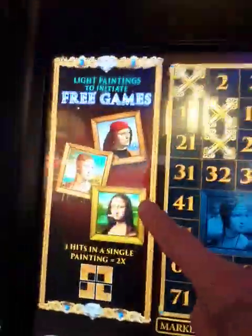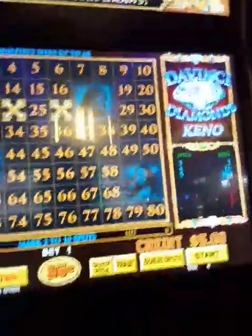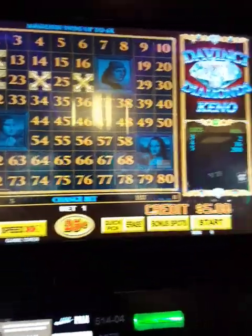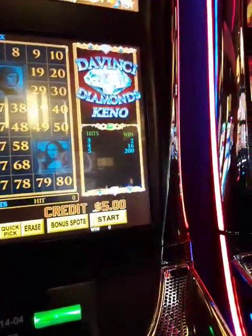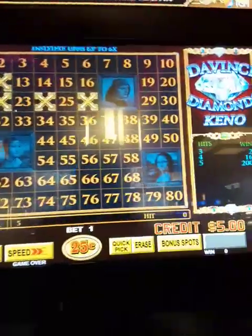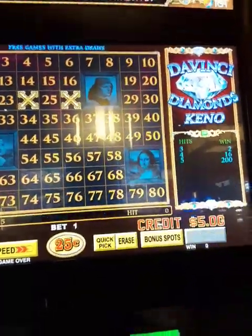So if we fill in these paintings fully or partially, I can win some multipliers or some free wins. I've got five numbers picked, and those are the payouts — those are much smaller than other Keno. I guess the bonuses take away from what other Keno pays anyway. Let's give it a try.